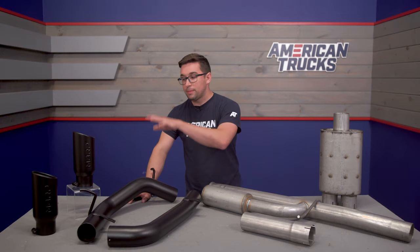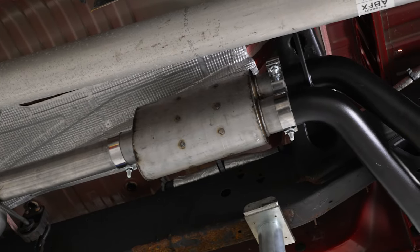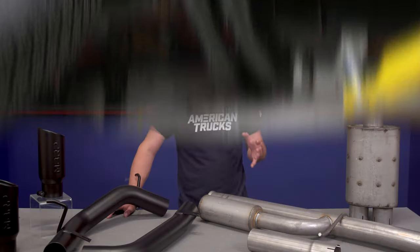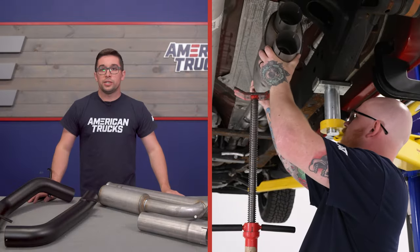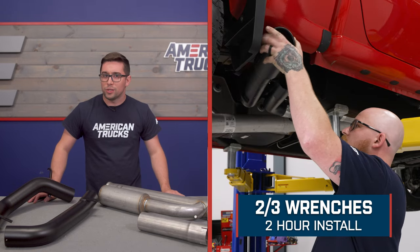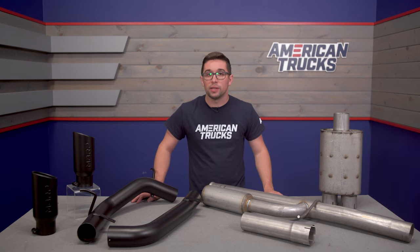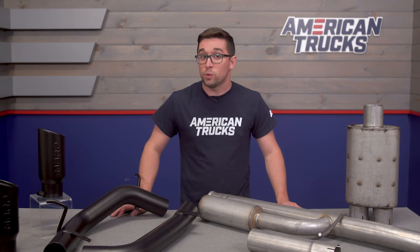Between the muffler, the pipes, the tips, and the Helmholtz resonator, you've got a lot going for you in this system at a very good value. So if your build is a little more budget-focused but you still want that cool sound and look, this is going to be a great choice. Installation comes in at a 2 out of 3 on our difficulty meter and should take about two hours to get everything buttoned up. Exhausts can be a little finicky since most of us don't have access to a lift at home, but it is certainly a job you can do yourself whether you've got a lift or not.